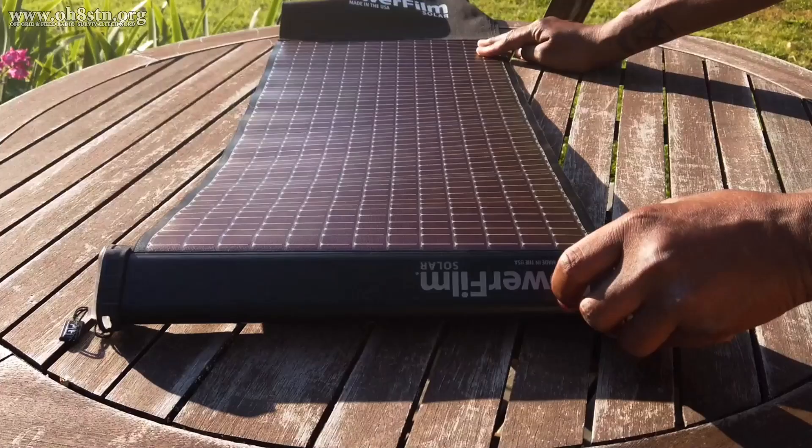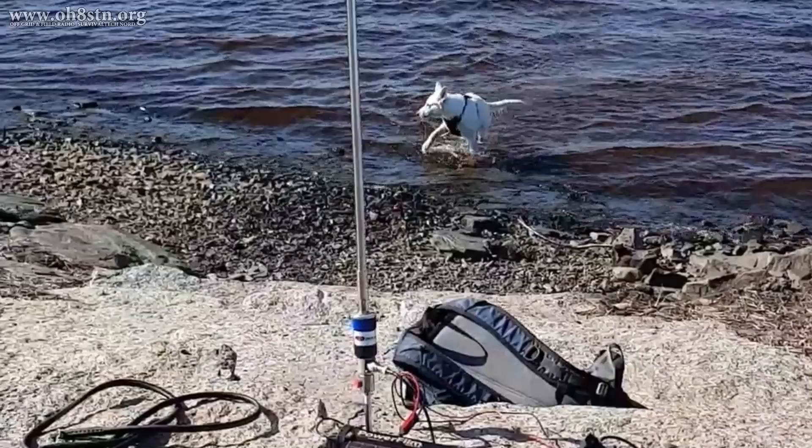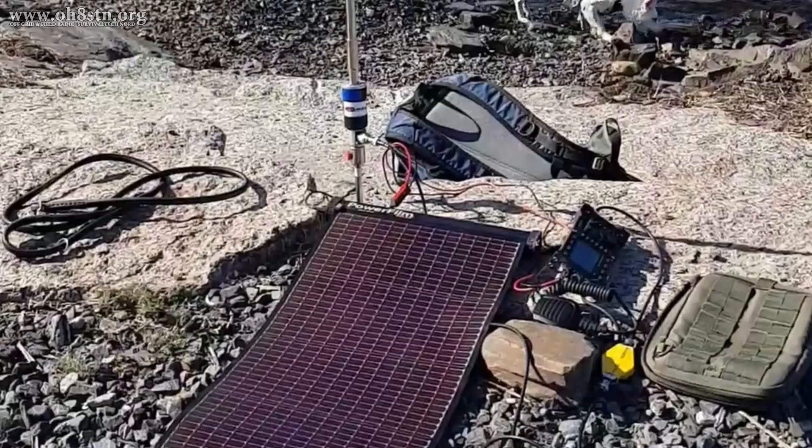You can tell it's charging by the state of the battery status and charging indicator found on one end of the Lightsaber Max. As we begin inspecting it, the integrated solar panel is actually quite small. Here at 65 degrees north, it takes about 6 hours to fully charge the Lightsaber Max using the integrated solar panel.